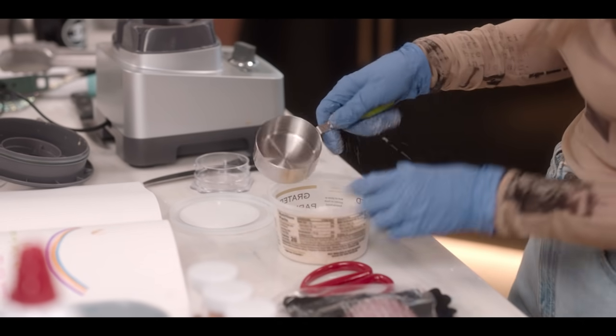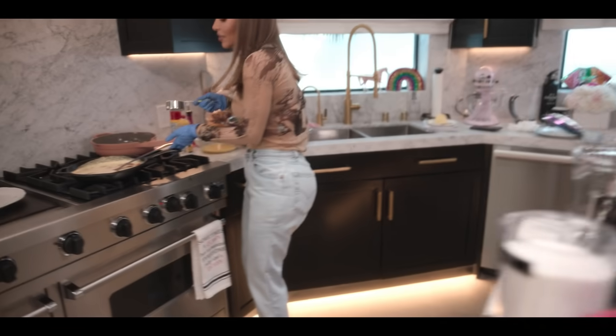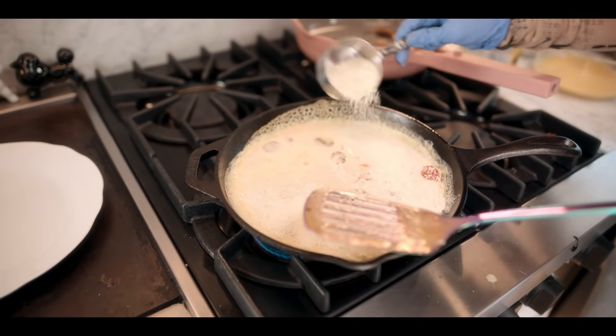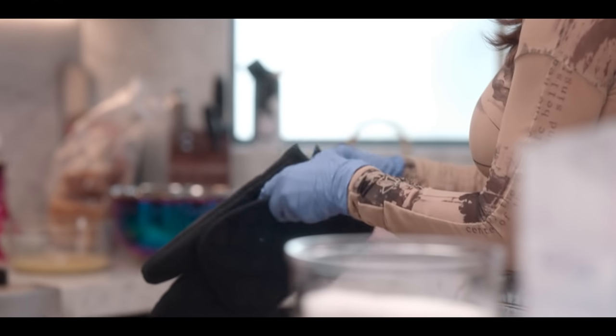Half a cup of Parmesan. That's a lot. I know. Over the top. You're not supposed to leave this in the middle of the thing to cook in here. Transfer to oven. Oh yes. Loves it.